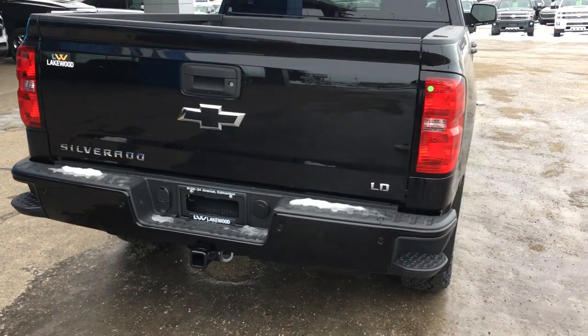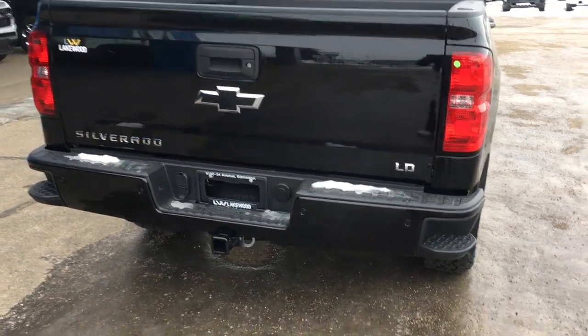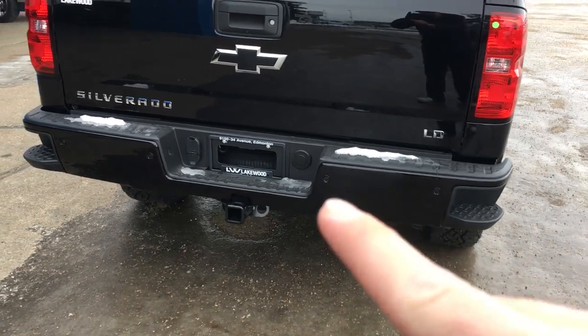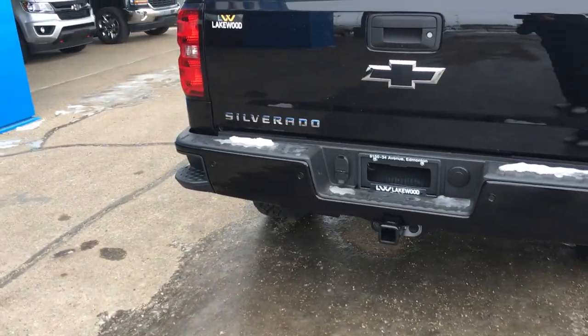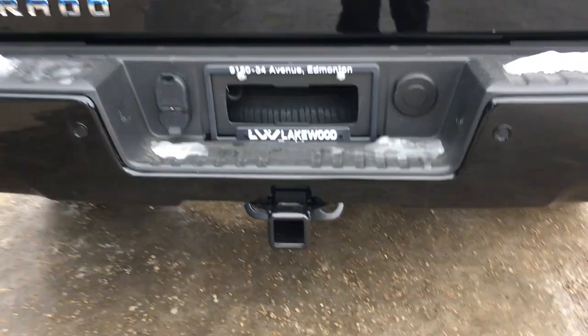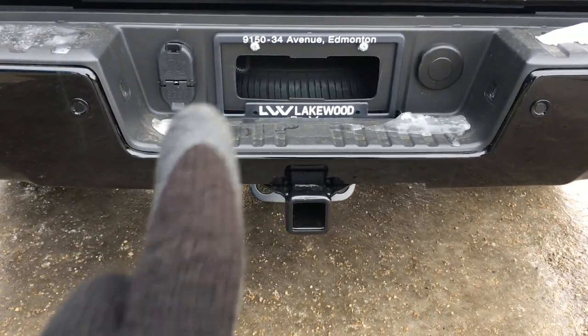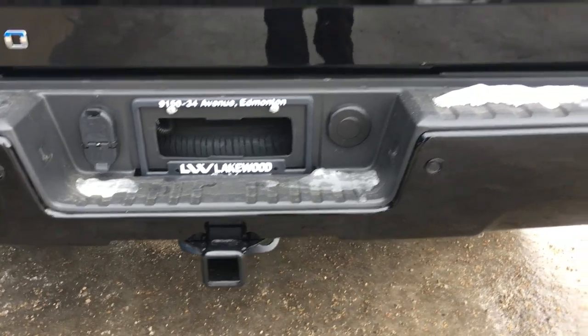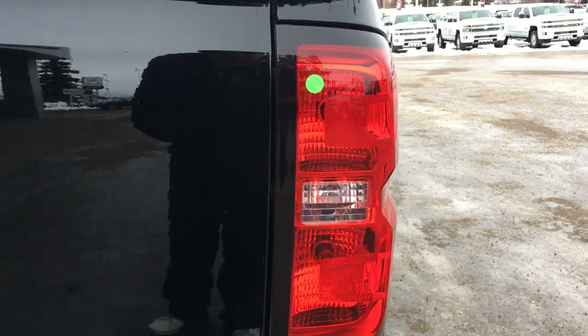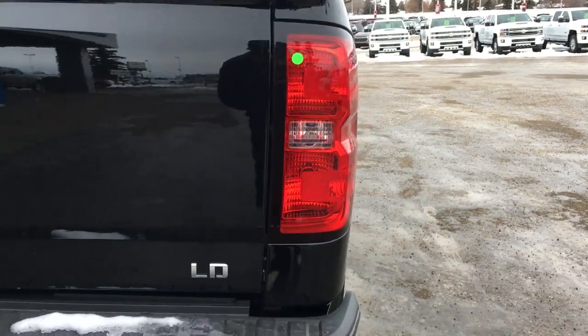Looking at the back, you've got the nice side steps, the black bumper, and you can see the sensor lights for your backup camera. This vehicle does have a trailering package with all the necessary hookups for your trailer's needs. This is an LD — it can do a lot of hauling and hard work.